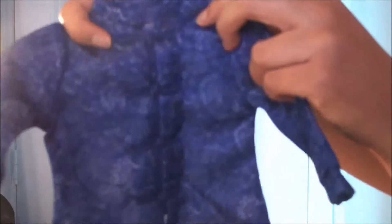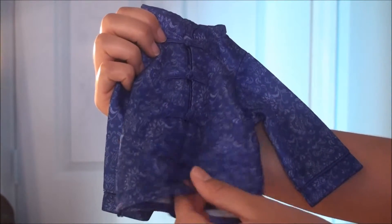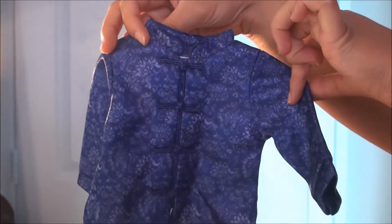And the shirt — this is the cutest part of it. It has the front — it actually has like the kimono style things on the front. And it's really cute. And there's that one.